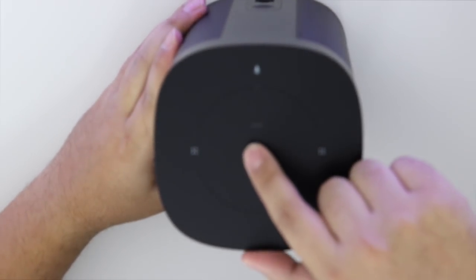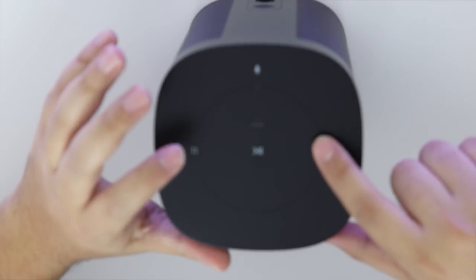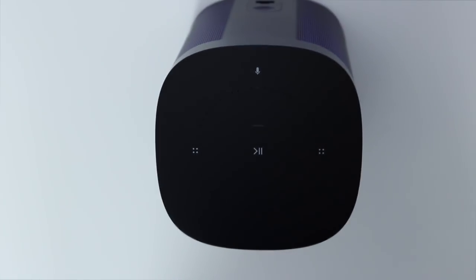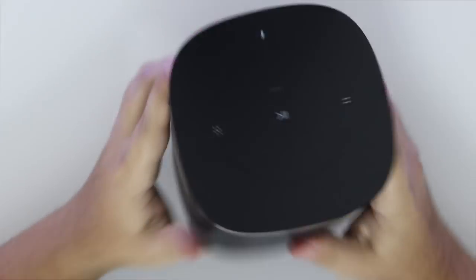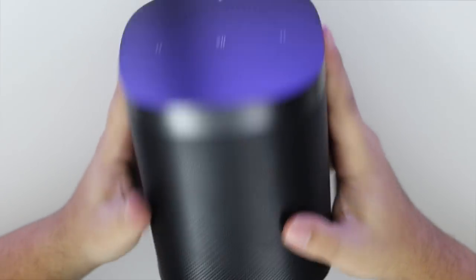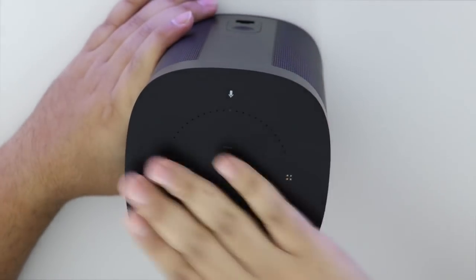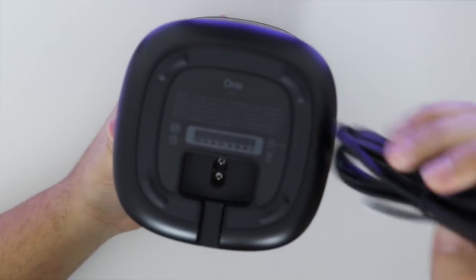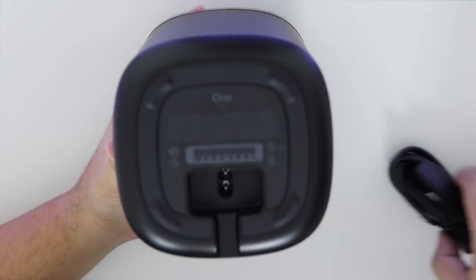It has a touch sensitive button — a play button, volume up and down, and a button to turn off or turn on Alexa. The build is really good. It's a little heavy, so it feels like it's a good speaker. Sometimes I feel when speakers are heavy, the bass is going to be really good. It comes with a power cable that you can hide along the back.